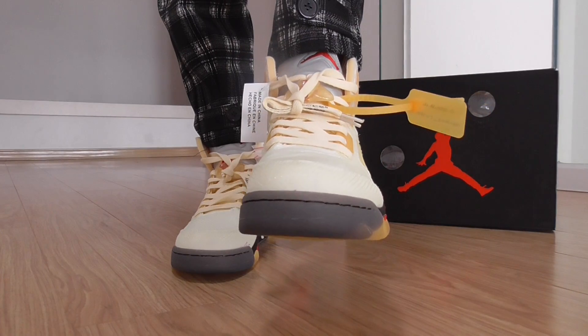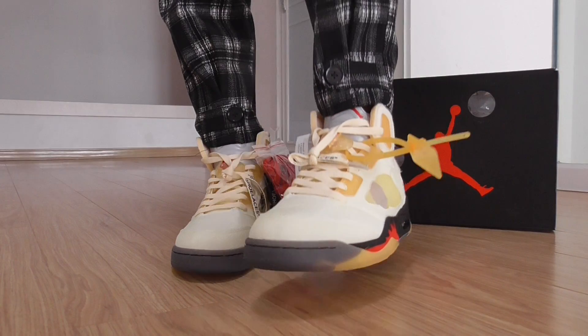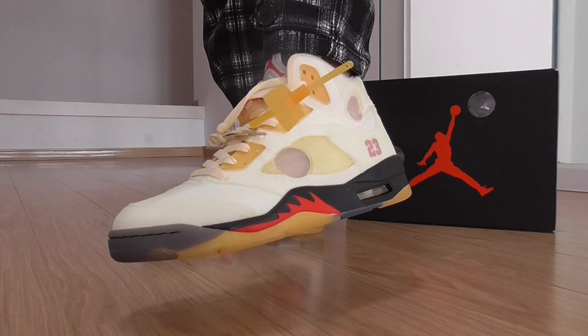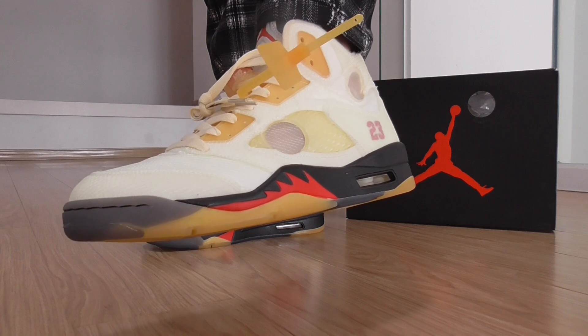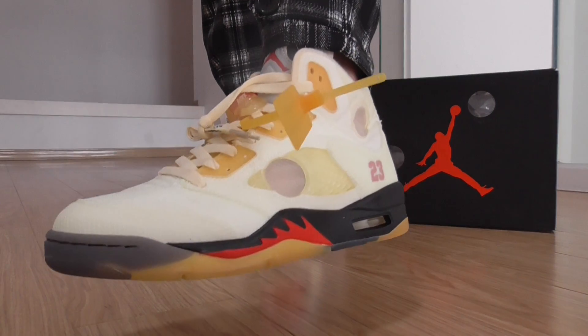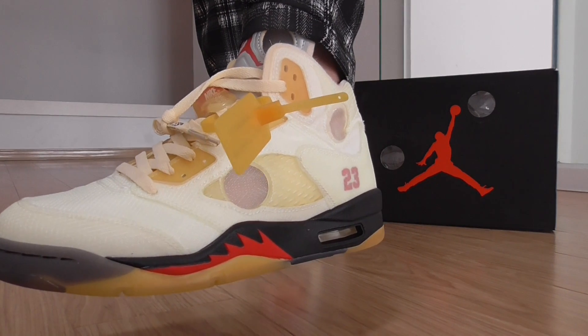On the top it's got a transparent gray color. The other side is the same. On the middle is the black one and also got the red charcoal on it. And got the zip tie — this is classic for Off-White sneakers. It's the yellow color.